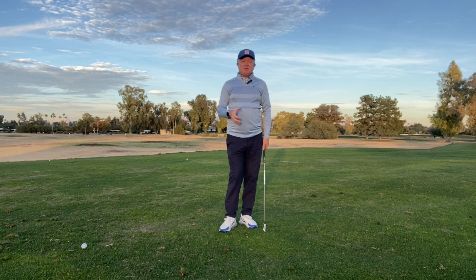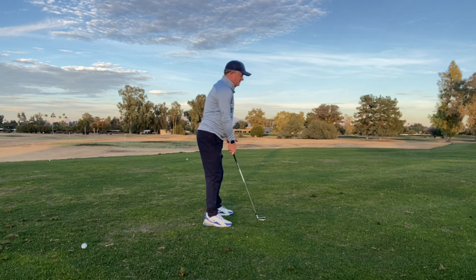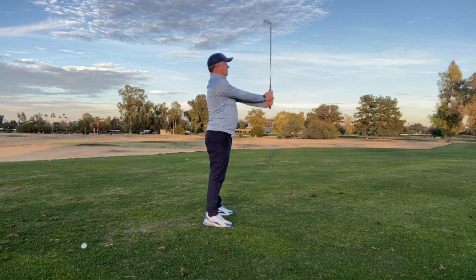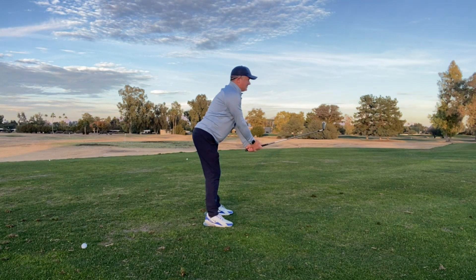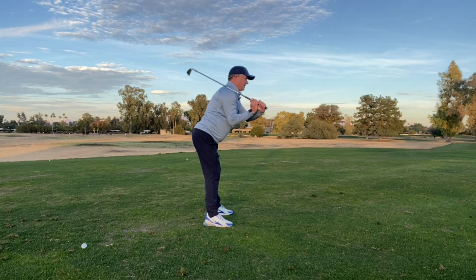So one thing we can do is a little routine to get an understanding of how to make a bigger swing. I'm going to go ahead and hold the golf club up in front of me like so. I'm going to get the shaft in line with my chest, then I'm going to tilt my shoulders down like so, tilt my hips as well, and try to get my hands to almost underneath my shoulders. Then I'm going to rest the club on my right shoulder.